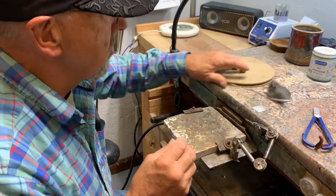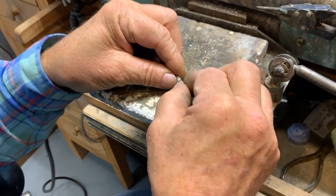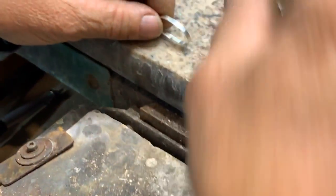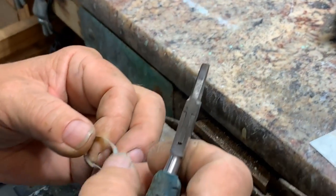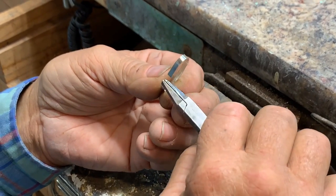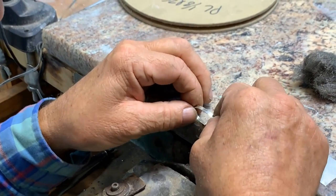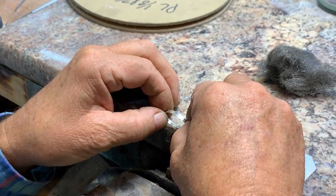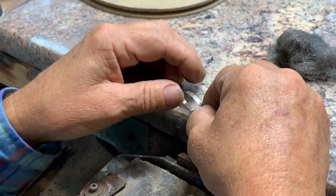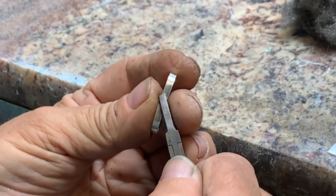Next I put my bezel together and get it just straight — I go past and then over the top. After I cut it, I'll flatten it with square nose pliers, real nice and flat. Then I put it together, go past, and let it spring back together. I make sure the bezel is even using my square nose pliers.